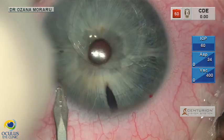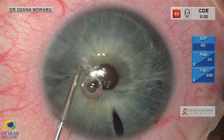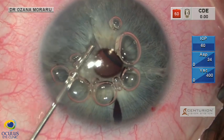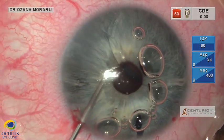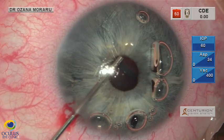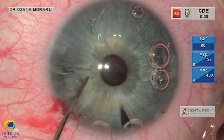We perform a paracentesis, a one-step incision through which we inject Discovisc into the anterior chamber and onto the Artiflex de-centered lens with gentle, slow-motion movements. We then inject a bit of ProVisc — a sort of soft shell technique — in order to create more space to work in.